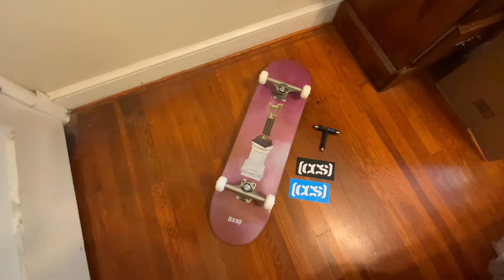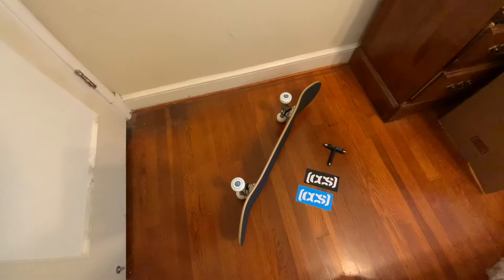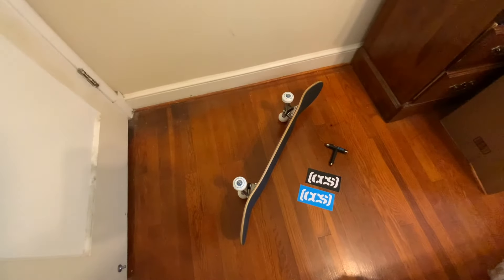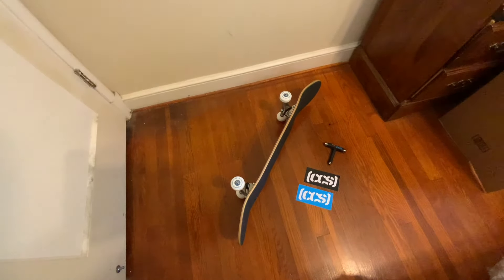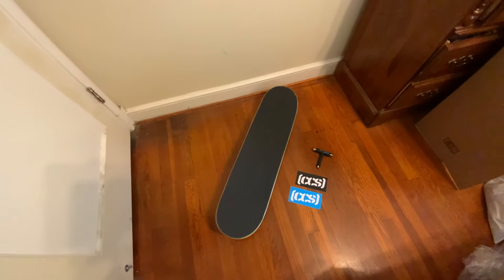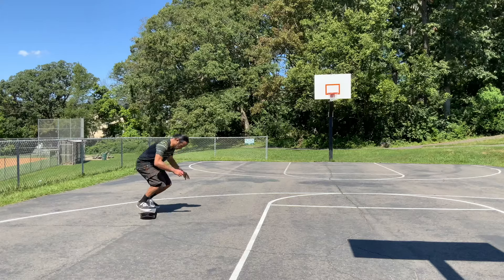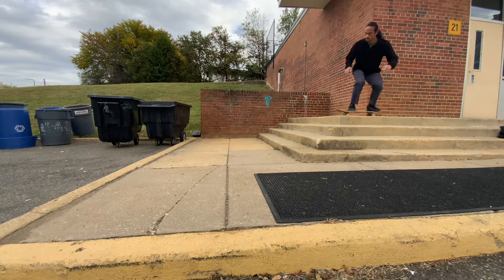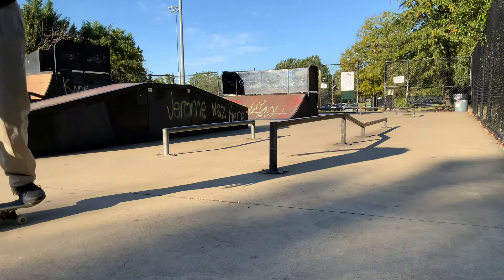My official take is that this is a really good complete at a great price. When I bought it — I don't know how much it is when you're watching this video — but when I got it, it was under 80 dollars before taxes. You can't beat that for the amount of play that I got out of this deck.